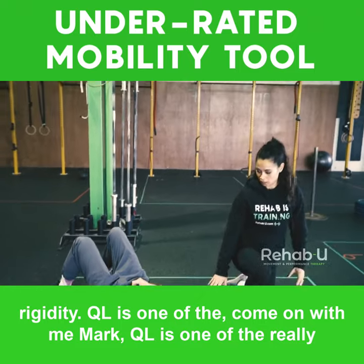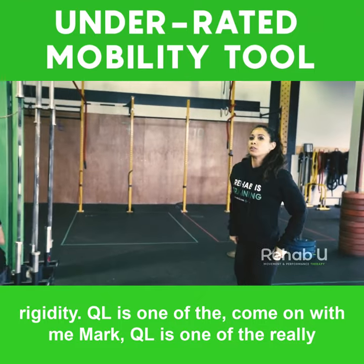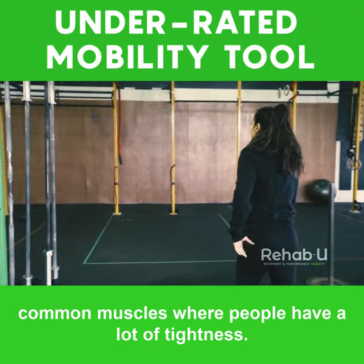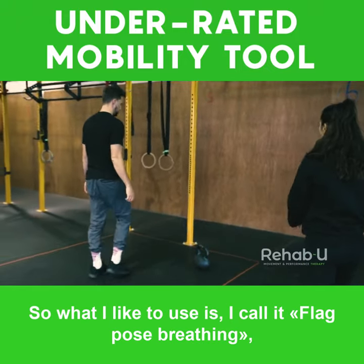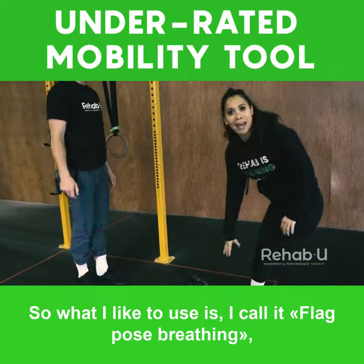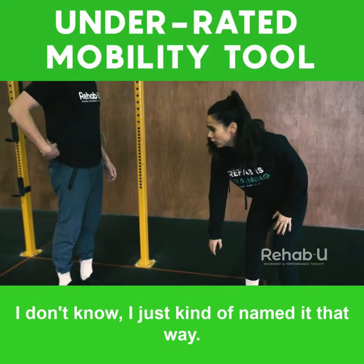QL is one of the really common muscles where people have a lot of tightness. So what I like to use — I call it flag pose breathing. I just kind of named it that way.